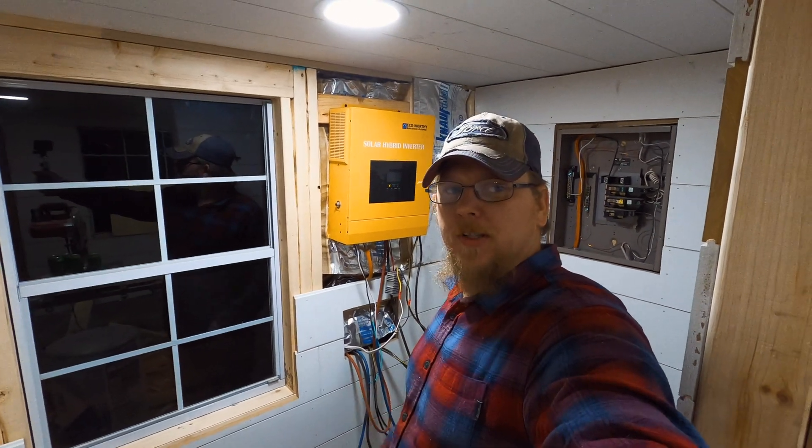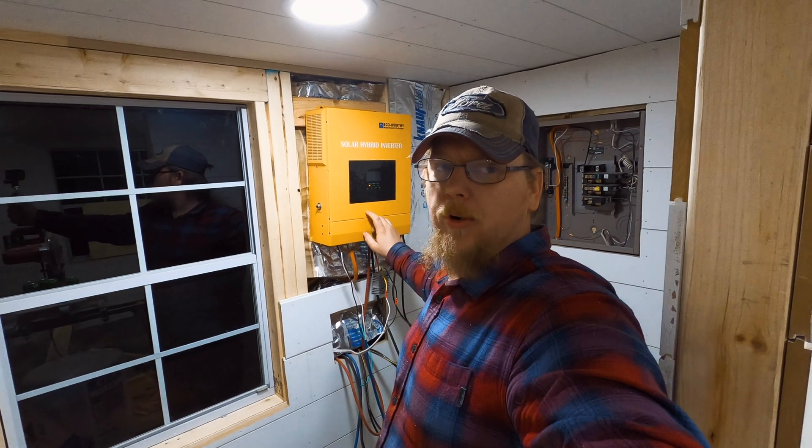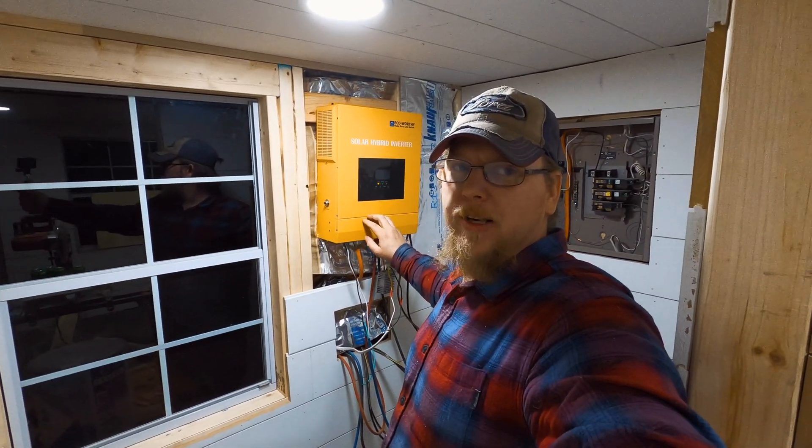Hey guys, welcome back to Fixing It Blind. I just want to talk to you guys about this inverter. This is an Eco-worthy brand inverter. They make a lot of solar panels, boxes, and stuff for solar, and they also make some inverters.